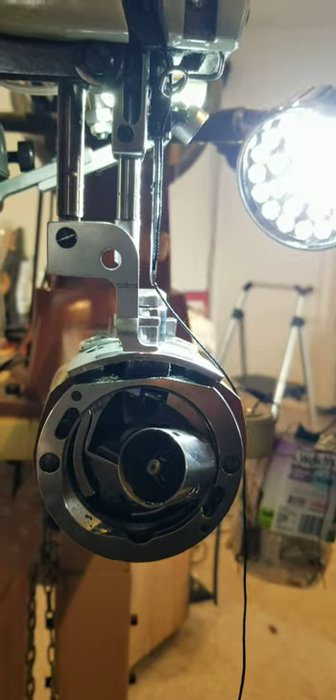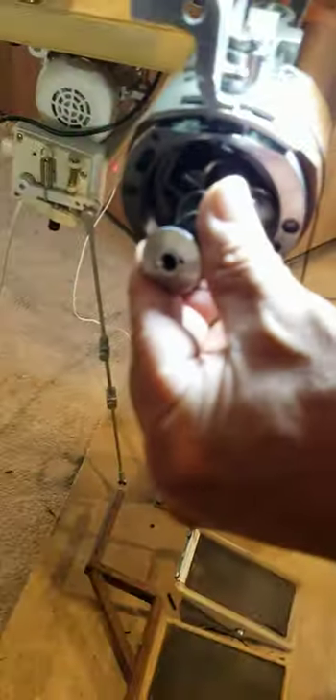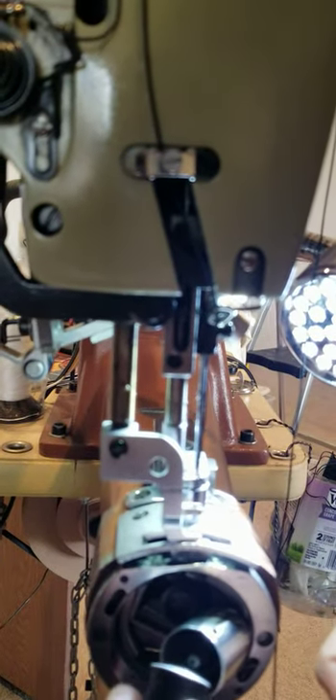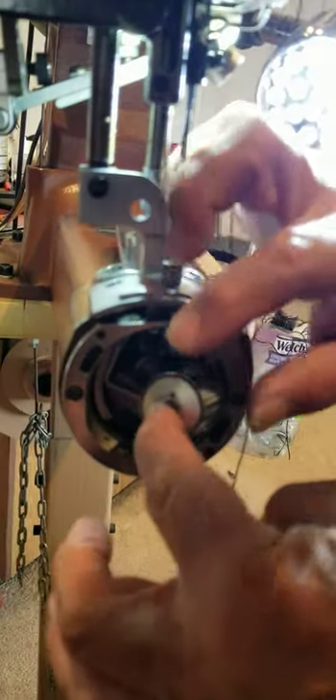Now I'm going to grab a fresh bobbin off the bobbin winder. Here it is in my hand, and it's paying out counterclockwise — this is very important. There's a little catch in the very bottom of the case that makes it so the bobbin doesn't want to go in straight, so sometimes you've got to tip the edge in and then push it in.